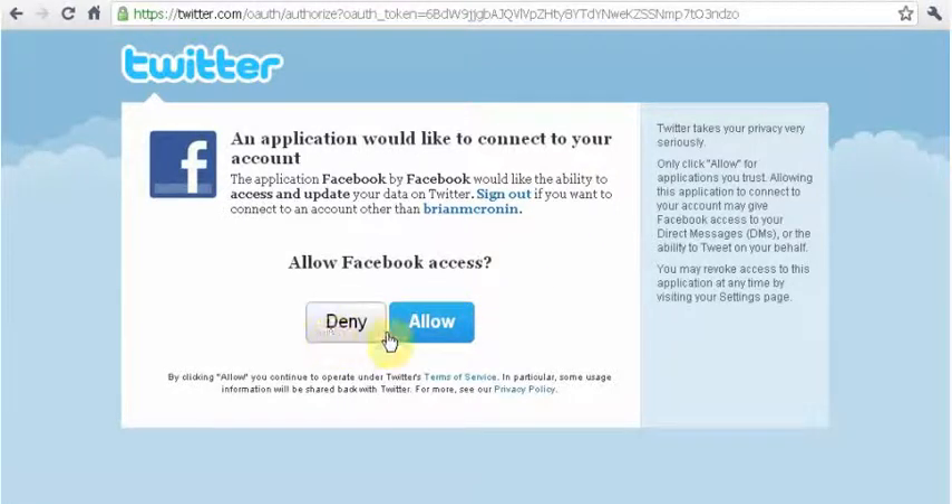You can allow it or deny it — you decide. If you do, go ahead and click Allow. It might ask you, if you're not already logged in, to have your username and password for Twitter — it might ask you to sign in to the account you want that Facebook page to be linked up with. But it's as easy as that.